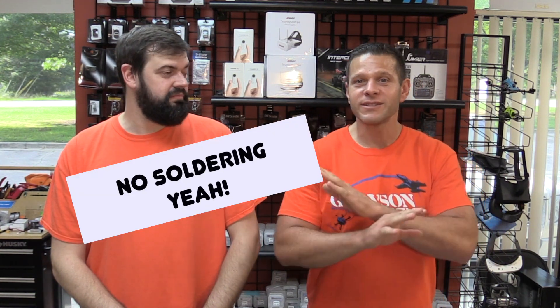Hey guys, Basil Will from Grayson Hobby, and today we have an exciting new video. We're going to show you how to hook up your Diatone plug-and-play to a Jumper R1 Plus receiver without soldering.